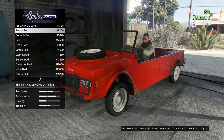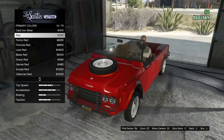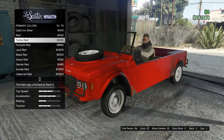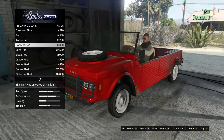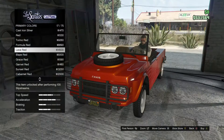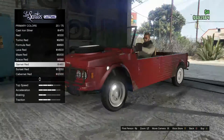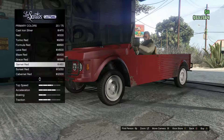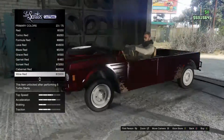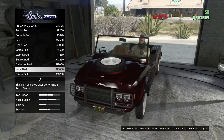I kind of like that star on the hood — I'm pretty sure it's the Canis logo. Checking through the reds: Tarina Red — no. Lava Red — too orange, too bright. Grace Red — no. Garnet Red — very ugly to me. Sunset — too orange. Cabaret — no. Wine Red — I think we can go with the wine red. Yeah, let's go with the wine red for today.